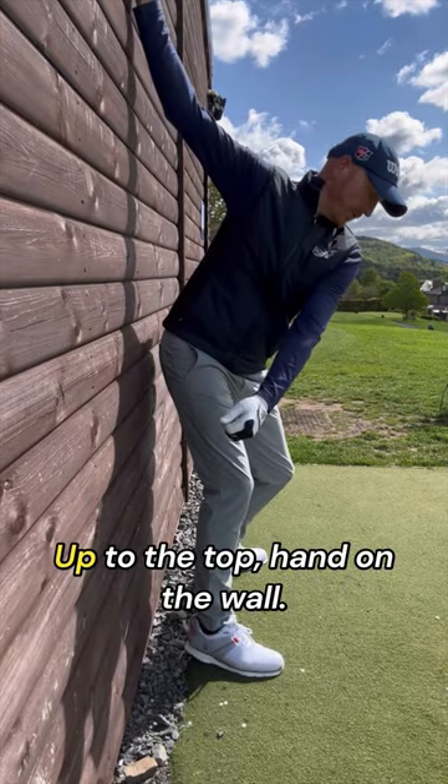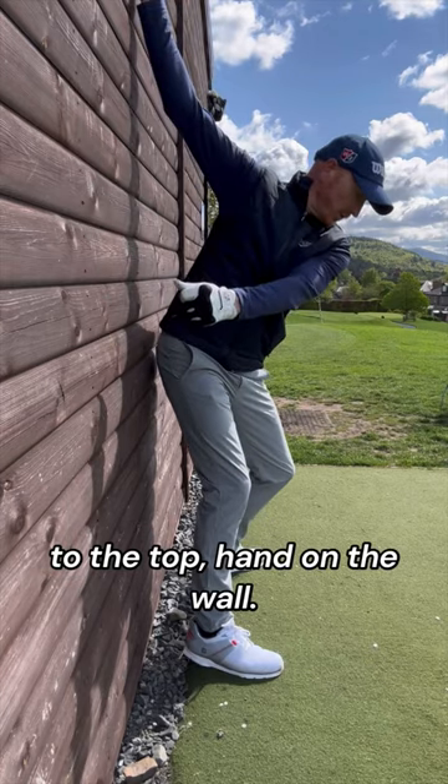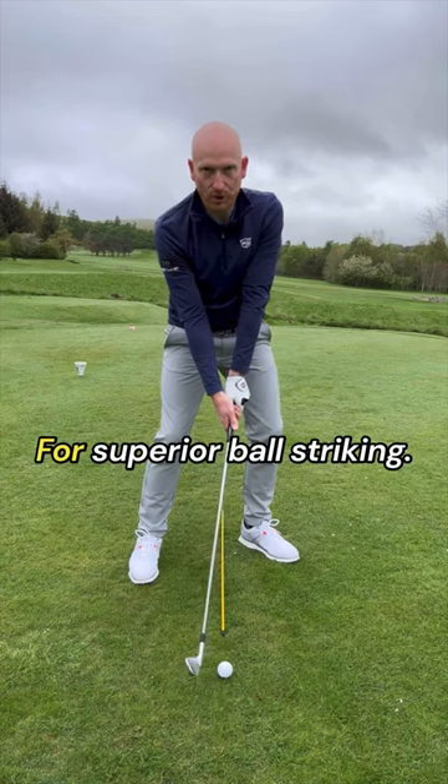Up to the top, hand on the wall, hand comes off — out to in — slice. Up to the top, hand on the wall, body turns, hand goes down the wall, feel the club shallow — draw ball.